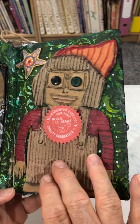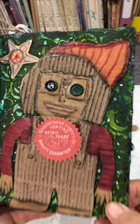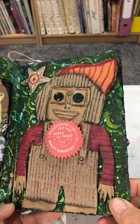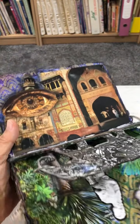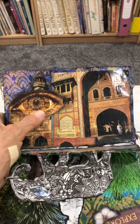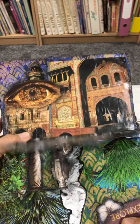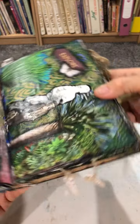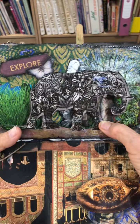This is a corrugated creature. This one is a picture of India with a steampunk eye and an elephant. The elephant is there on this side, and the elephant is also there on the other side.